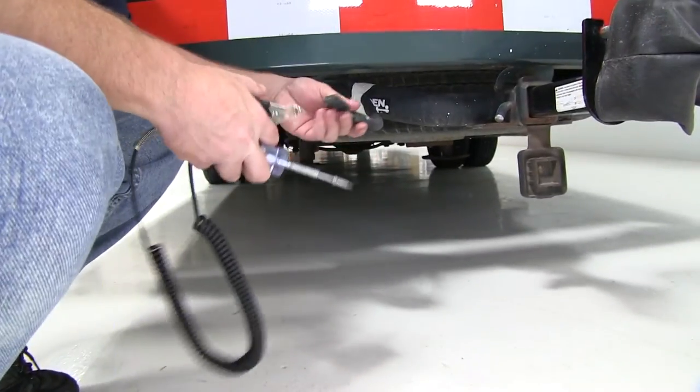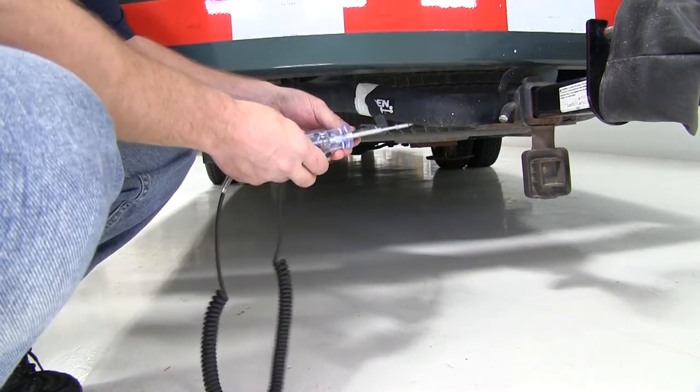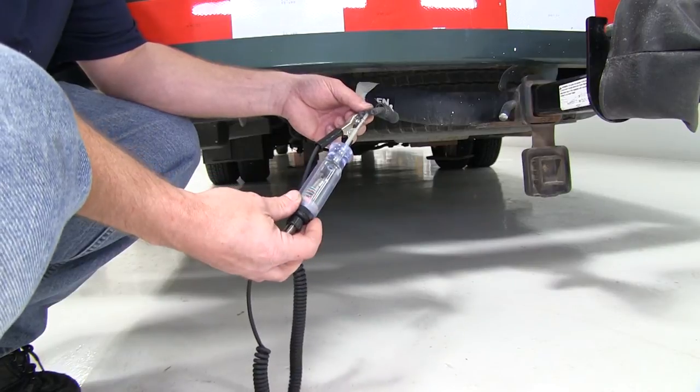To begin with, we're going to do a quick test to make sure that the 4-flat that's already at the back of this motorhome is functioning properly. We'll take our test light and put it to a ground, then touch the brown wire on the 4-flat. As you can see, we get a light showing that the running lights are working.